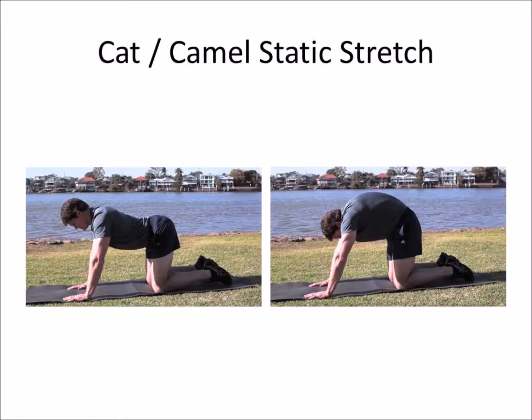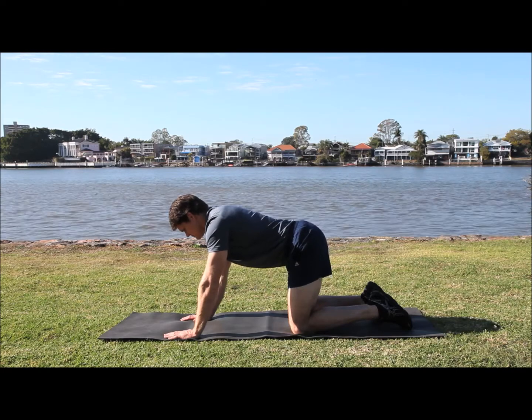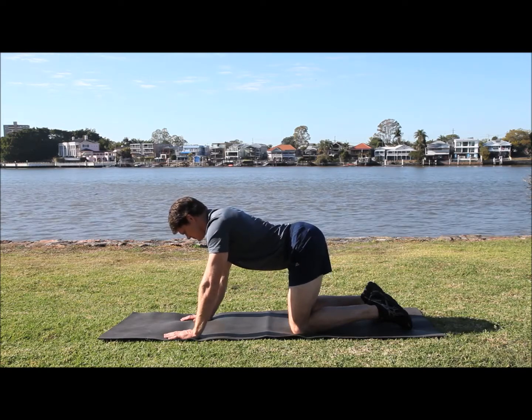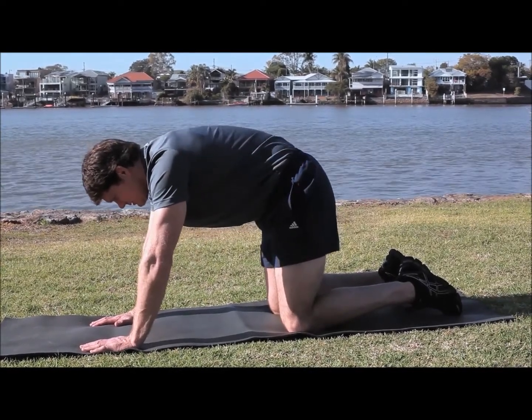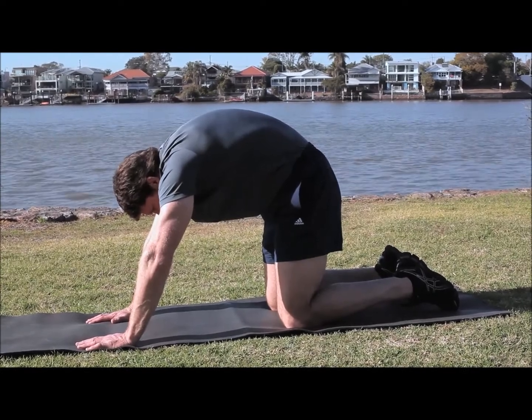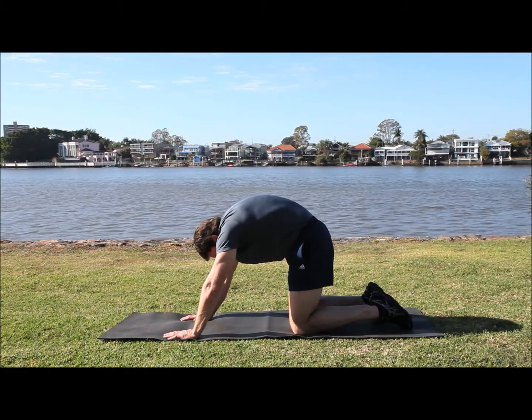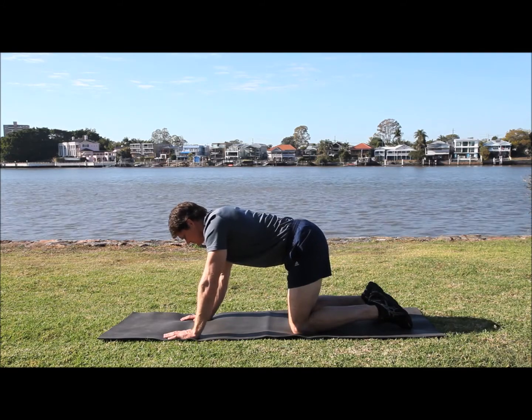Still on the ground, go into a four-point position — hands and knees. Make a nice straight position with your spine first, and then slowly roll your hips forward into what they call an anterior pelvic tilt. Then slowly go into a posterior pelvic tilt so you're arching through your back. Do that over a 45-second time frame.